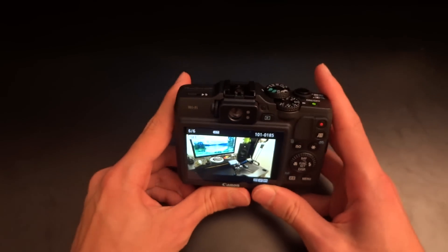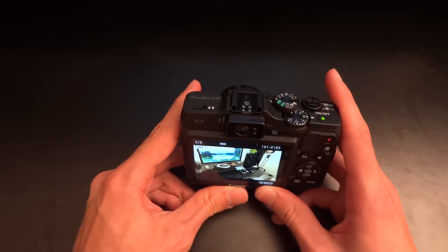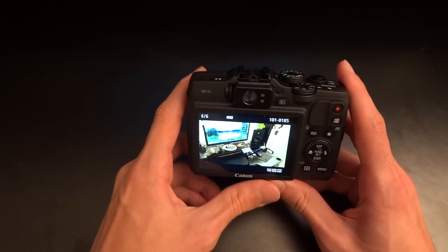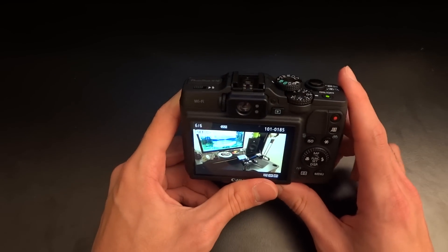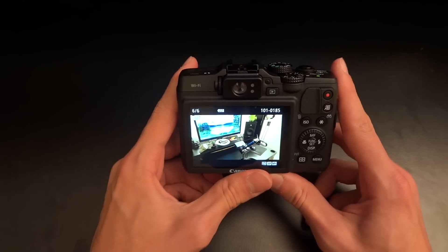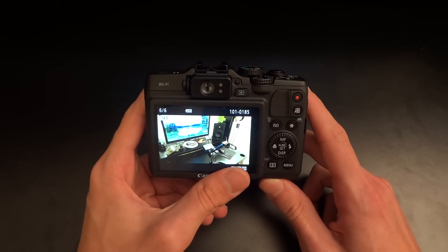Hopefully you guys were able to hear that — there was a lot of background noise. And unfortunately for me, for someone that likes to take a lot of videos with his camera, this camera is just not there. I'm extremely surprised to only find one review throughout the whole of the internet that actually mentions this.